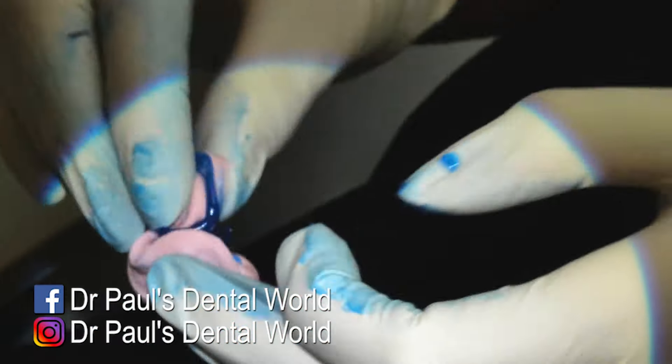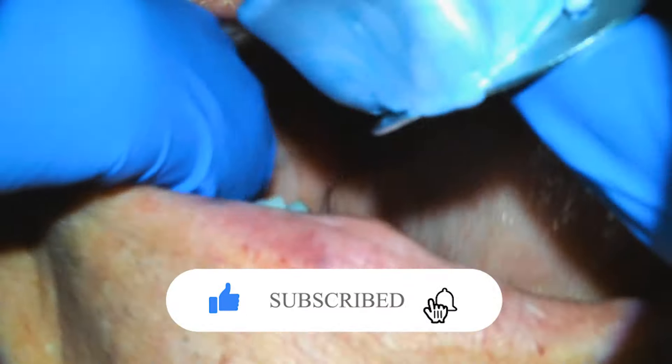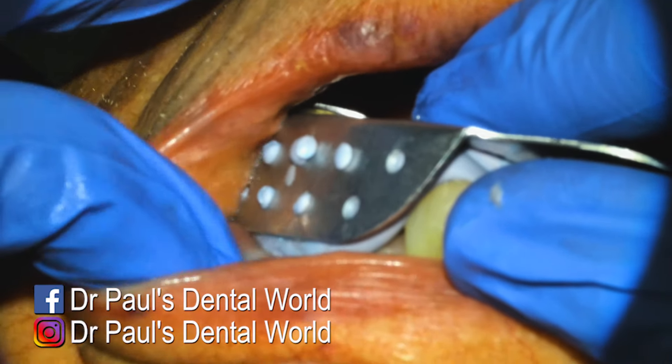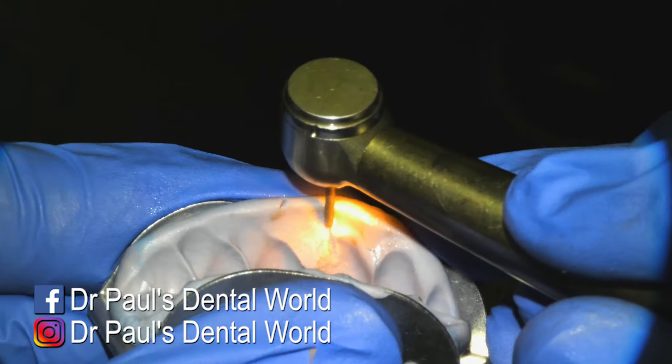We're going to be doing a crown for this tooth. So as I'm finishing my local anesthetic, my assistant starts mixing the putty. I load it into my tray and then I put it over the top of the tooth, making sure it goes over at least one tooth either side. Then I feel to make sure that it's set and I take it out.